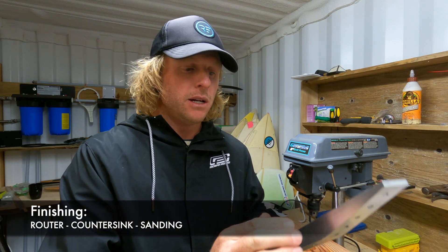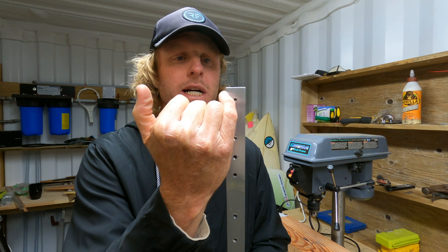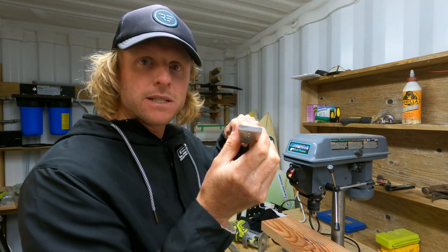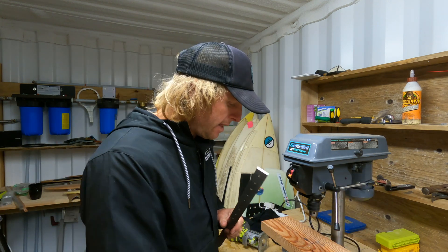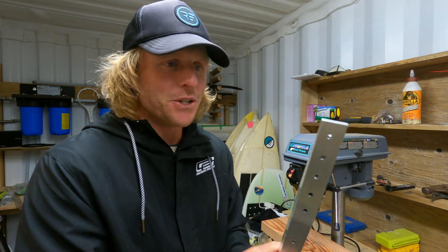In this video we're going to cover three things. We're going to trim all of the corners and just finish the shaping with a router — just a pencil round — to soften all of these edges so that if you accidentally kick the foil underwater it's not going to hurt quite as much. We're also going to round the nose of the fuselage over so that it's a little more hydrodynamic, and then we're also going to countersink the underside of the sprues.